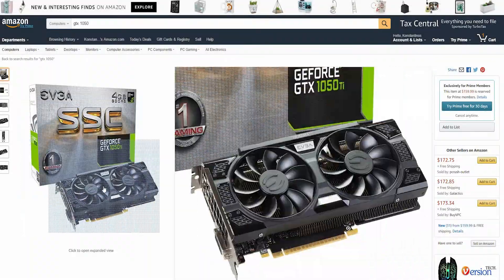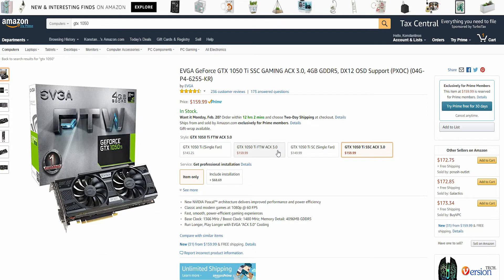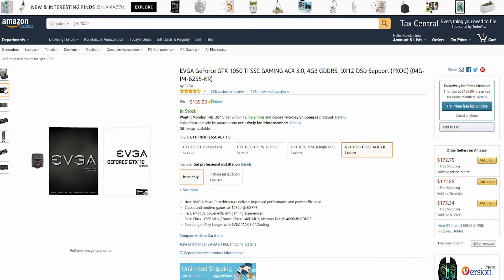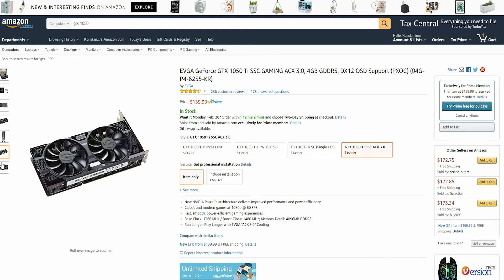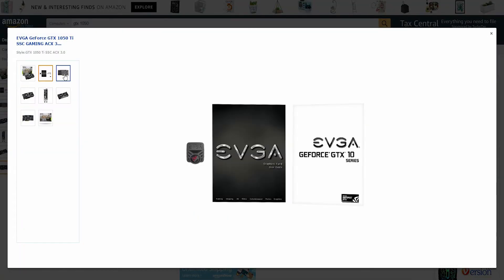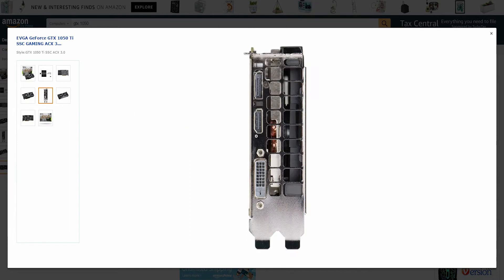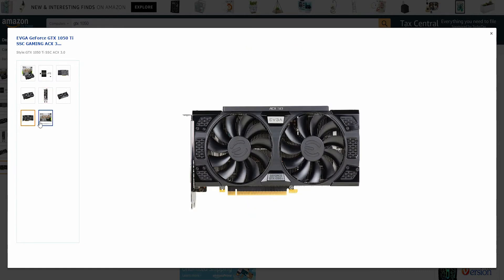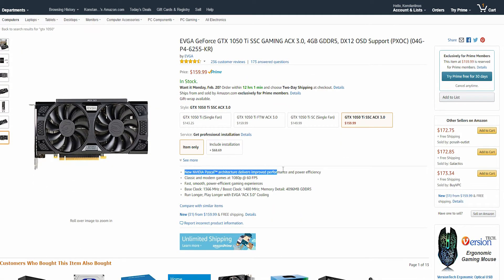Now let's move on to the EVGA GeForce GTX 1050 Ti SSC Gaming Card. This is a 4GB card, which is an upgrade in comparison to the GTX 1050, and it has the same exact ports as the previous cards. This card has more CUDA cores in comparison to the GTX 1050, which in most cases translates to better performance. This card comes at $159.99 and it can outperform easily both of the previous GPUs. Usually this GPU performs from 5 to 10 fps better than the GTX 1050 and the RX 460.